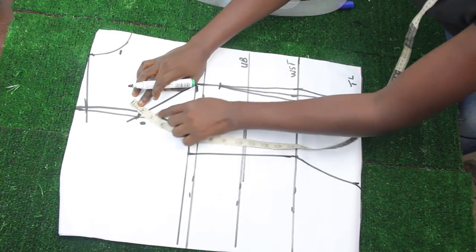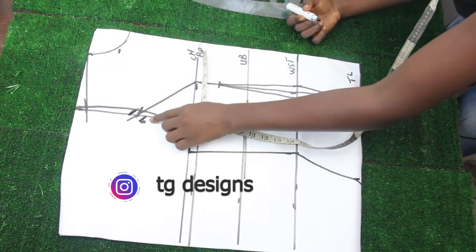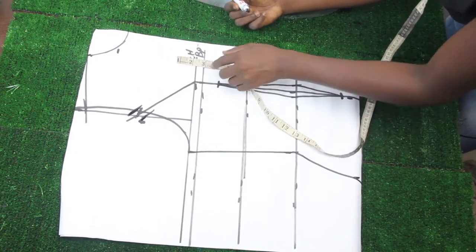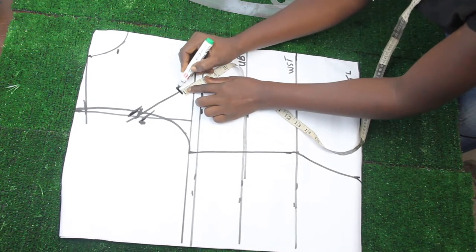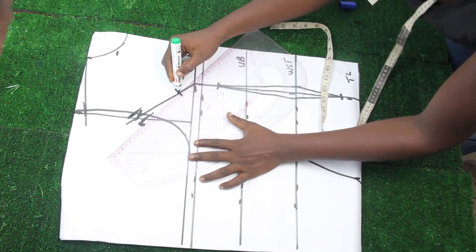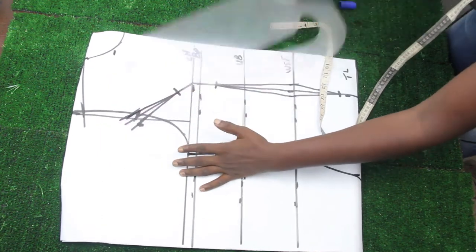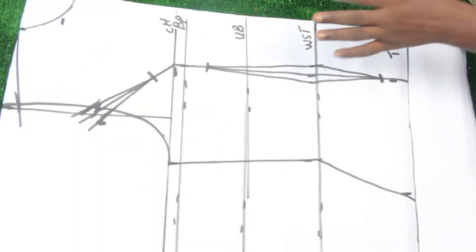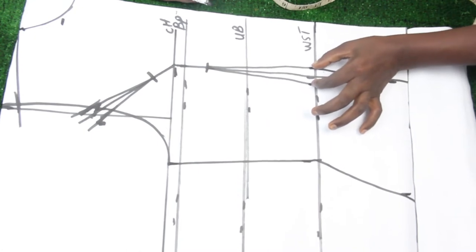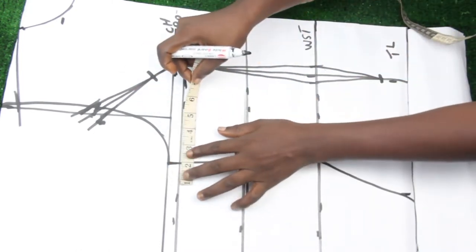Connect that midpoint to your chest line, making sure you don't have a sharp joining around that part. On the chest line, mark half inch on both sides and come up with two inches from the chest line. Connect these two lines to the dart point, just like you do for your dart. Now we go ahead and add to our seam allowance, because of the one inch we took at the waistline and also for the one inch we took for the bust dart.